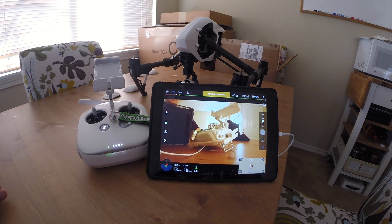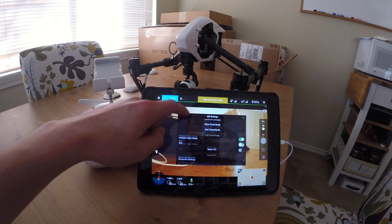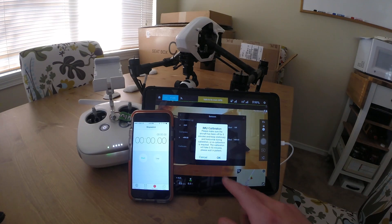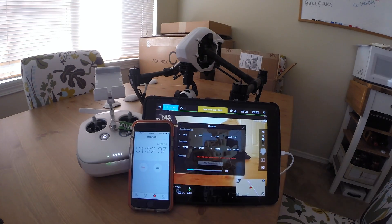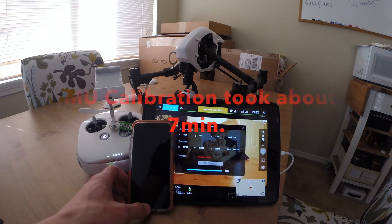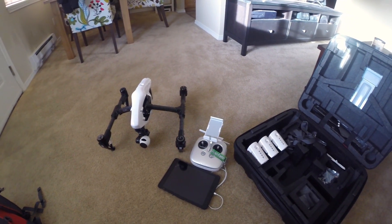The final thing you're going to want to do is calibrate the IMU. Make sure you've got the copter on a flat, level surface. Go up to Mode, go down to Advanced Settings, then Sensors, and at the bottom of Sensors, select IMU Calibration — it says it will take five to ten minutes. Now everything is updated, so get out there and fly!